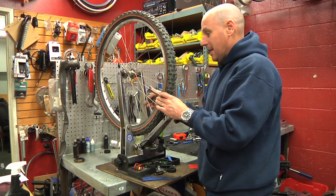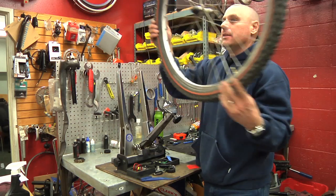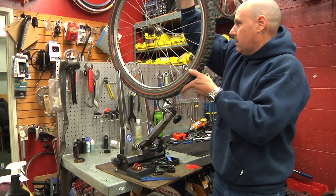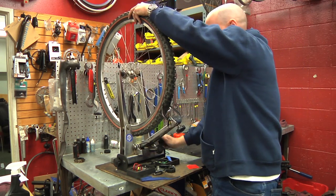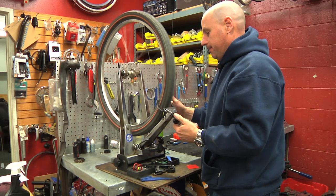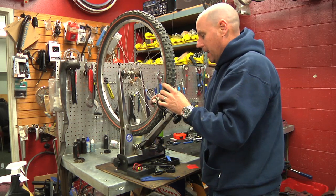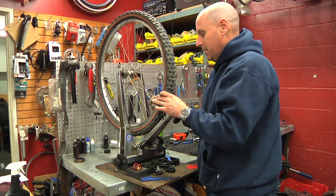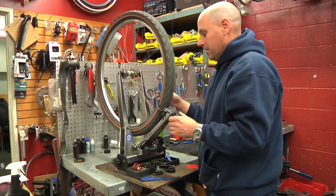Now we have loose spokes on this side and tight spokes on that side, so basically we're going to have to adjust it. You want to work with a quarter of a turn at a time, pulling the wheel into the direction you need it to go.